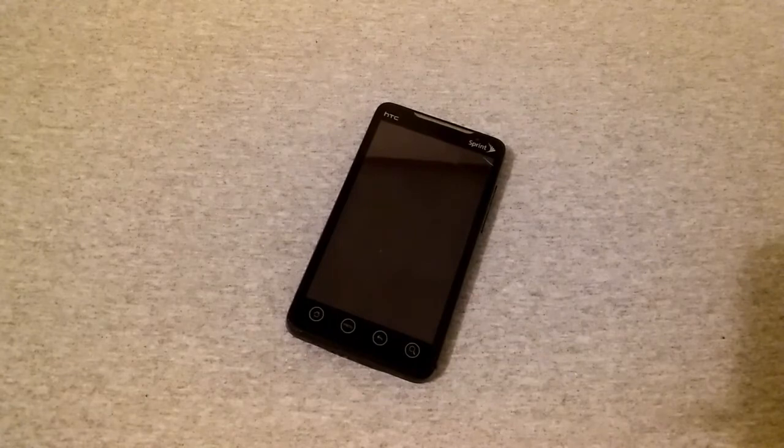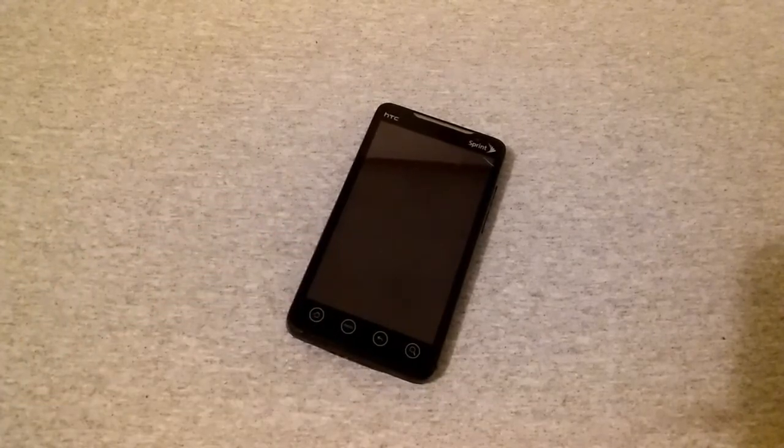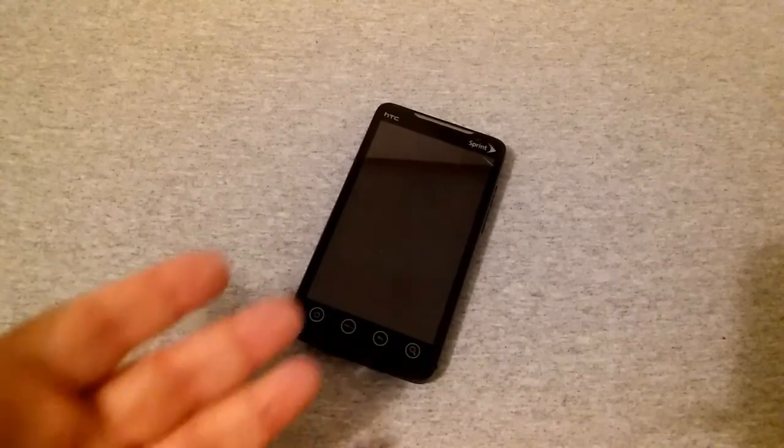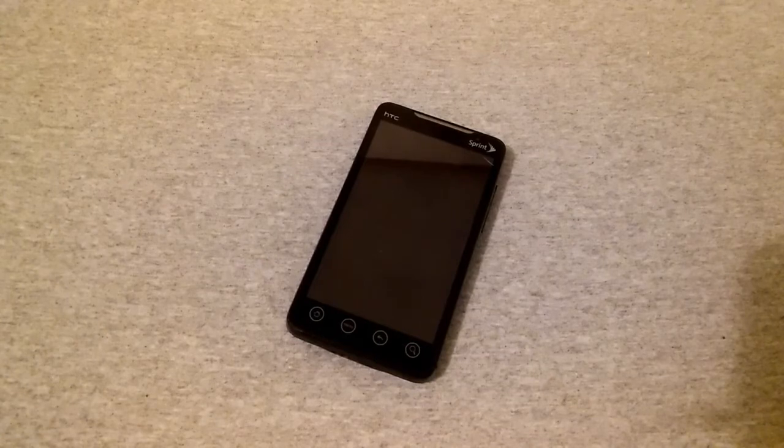This phone sported a 1 gigahertz single-core Snapdragon S1 Scorpion processor with an Adreno 200 GPU, half a gigabyte of RAM, and 1 gigabyte of ROM — around 400 to 500 megabytes available storage. It had SD card expansion up to 32 gigs, a 1500 mAh replaceable battery with around 6 hours of talk time, an FM radio, and WiMAX 4G. I did live in an area that had WiMAX — very limited, but I remember getting around 4 to 5 megabits download.